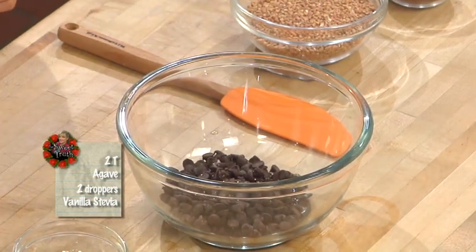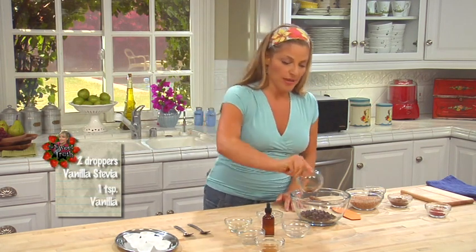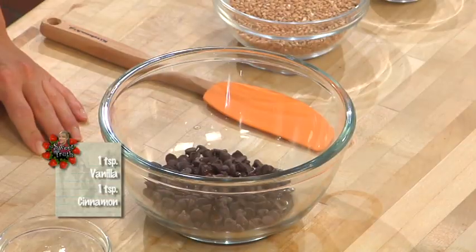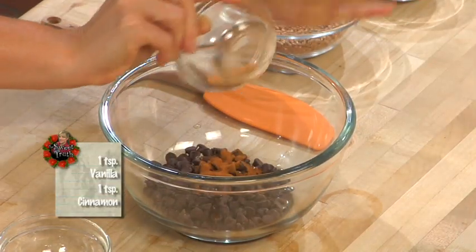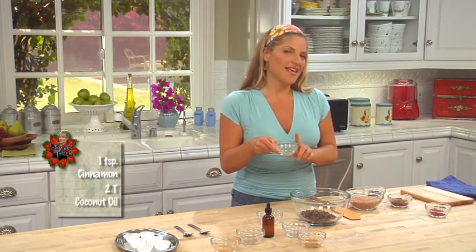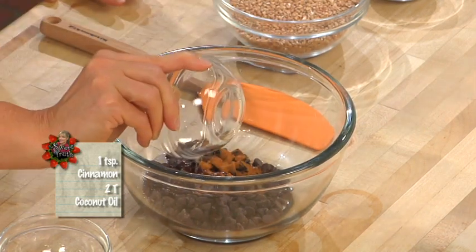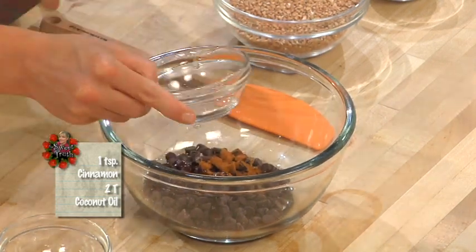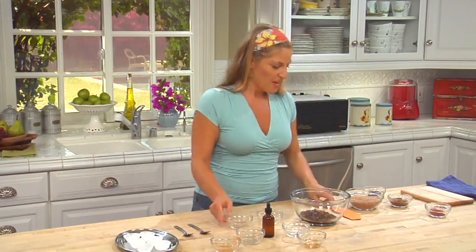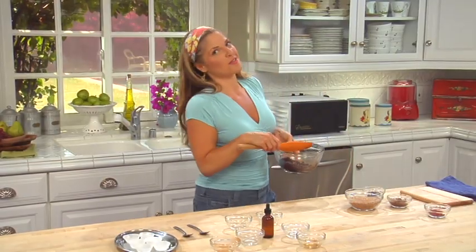Stevia and agave are staples in my pantry — I don't live without them. This recipe is so easy and the ingredients are really minimal. Just a little vanilla and cinnamon. Then our 2 tablespoons of melted organic coconut oil — a medium chain fat that will not make you fat. It actually speeds up your metabolism. I'm going to mix this up and put it over the double boiler to melt.